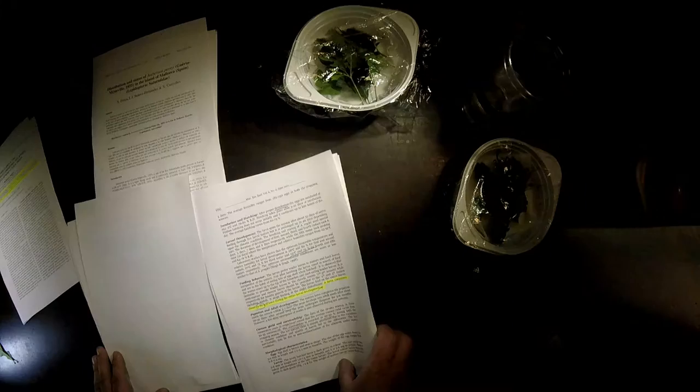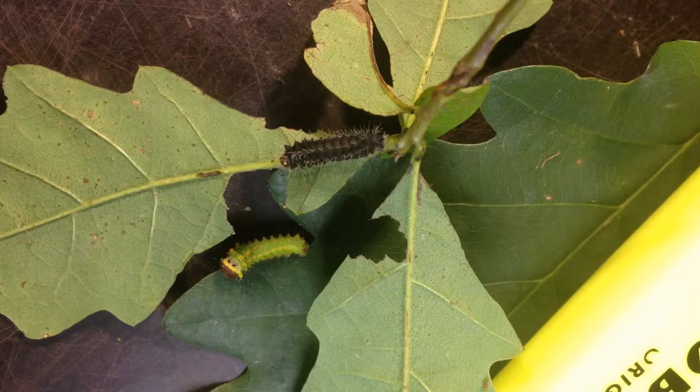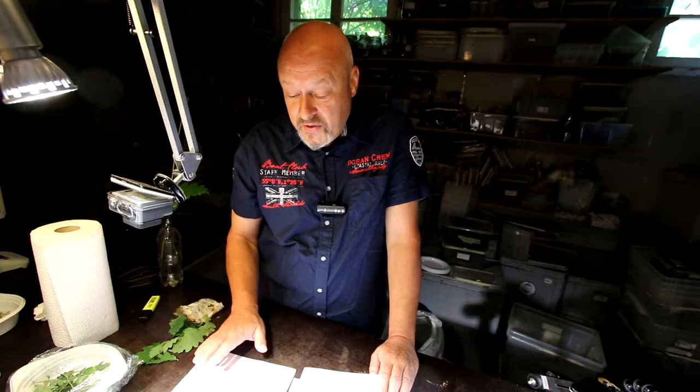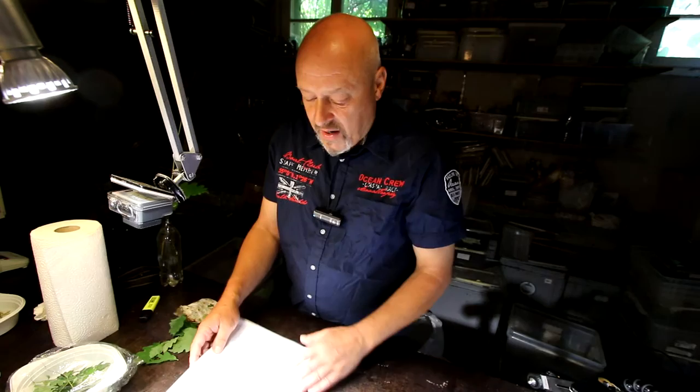We can also find information about the efficiency of Antheraea pernyi. They write that a larva consumes about 75 to 80 grams of leaf during the entire larval development. A pupa is normally between 3.5 to 5.3 grams for a male and 7 to 9.3 grams for a female — meaning that for 1 kilogram of pupa you need 10 kilograms of food plant material, so 10 kilograms of oak leaves to produce 1 kilogram of Antheraea pernyi pupae. However, another paper states that a larva eats only 35 to 40 grams of fodder plant, so the exact efficiency is not yet fully established.